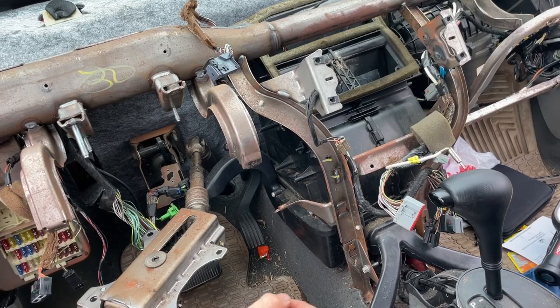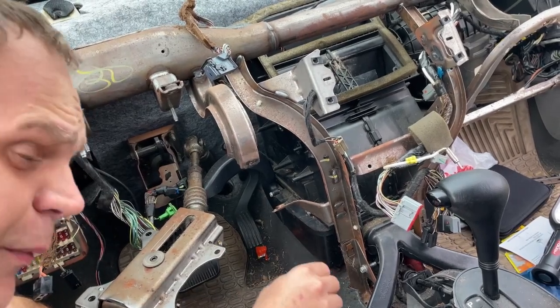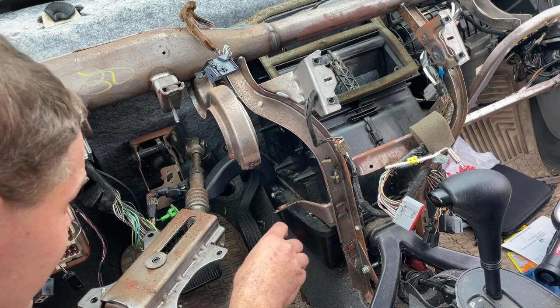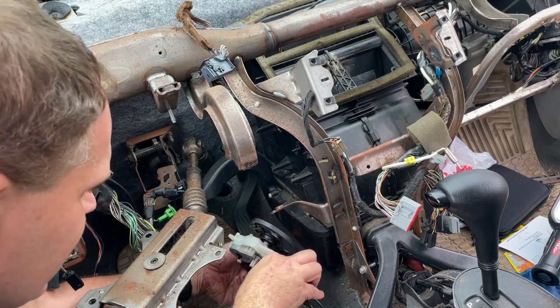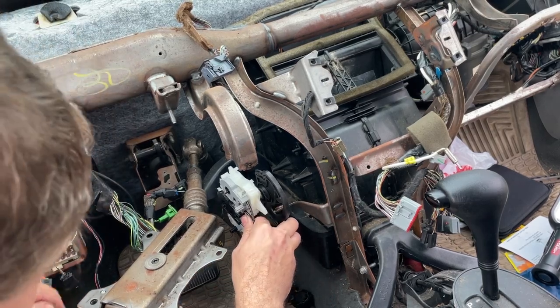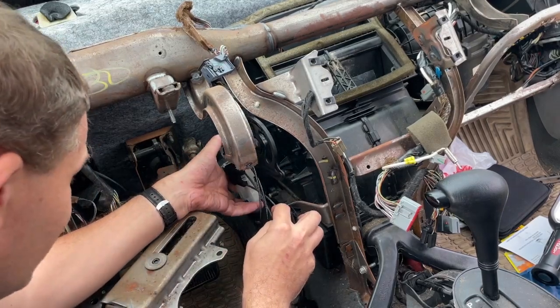Welcome to part three of our Focus HVAC repair. We're going to put it back together now. The first thing we need to do is get this control put back on. This can be a little bit intimidating if you've never done it before, so let me show you how this goes.